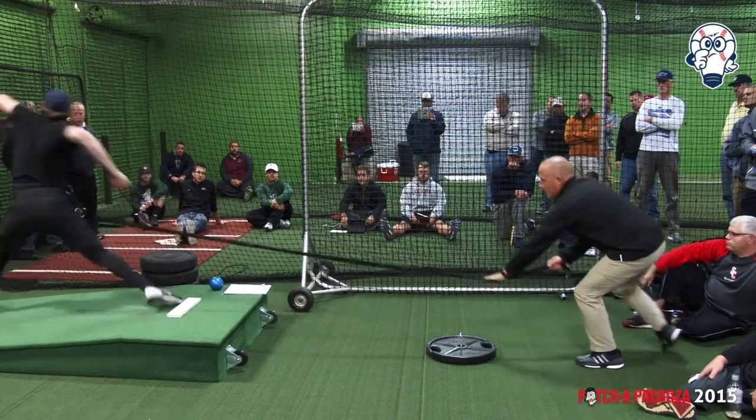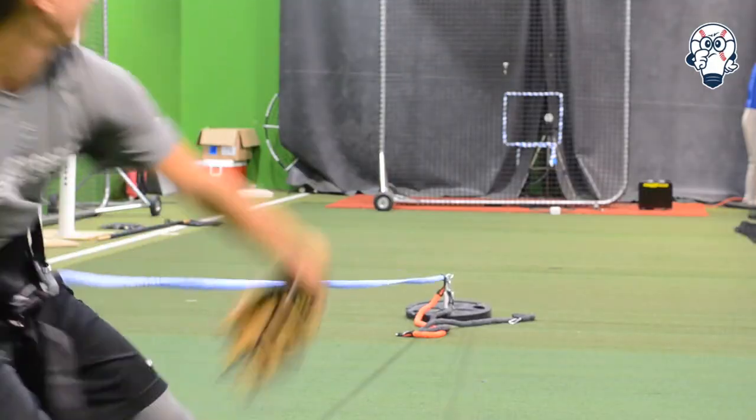We use it every day at some point with almost every pitcher on our staff. I would highly recommend the core velocity belt — not only to enhance your players, but to enhance your knowledge as a pitching coach. I've learned a lot just from using the core velocity belt about how to move correctly and how to enhance your pitchers' ability on a daily basis.